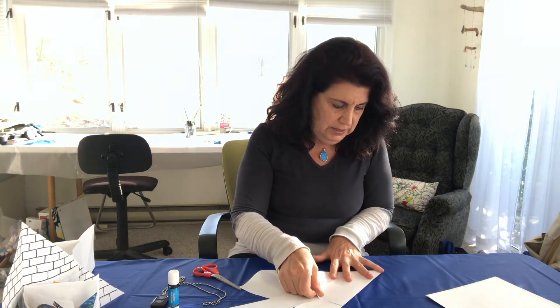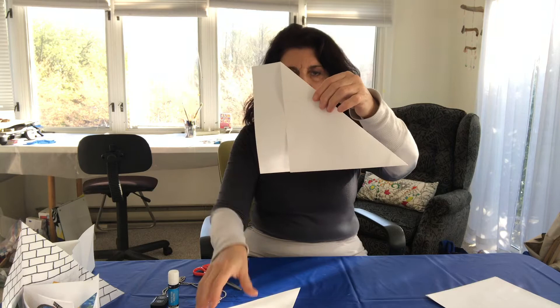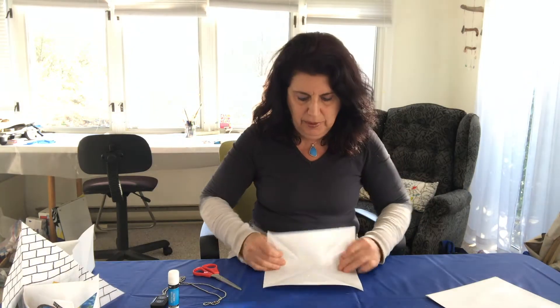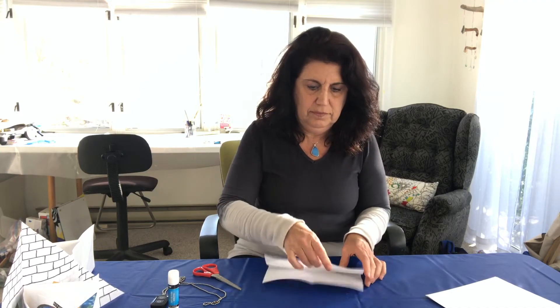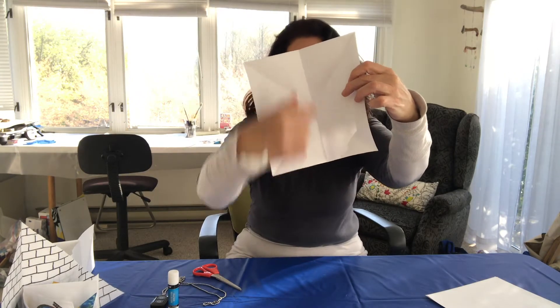The first thing we need is copy paper — around four, five, or six pages. We are going to fold this into a triangle like that and cut the leftover. Once we have that, we are going to fold it into the other diagonal. So now I have two diagonals, and now I'm going to fold it in half and the other half.